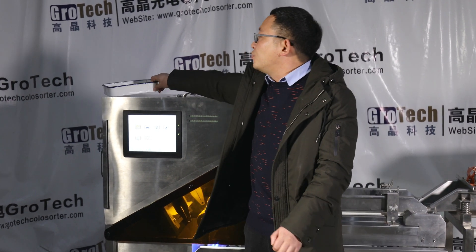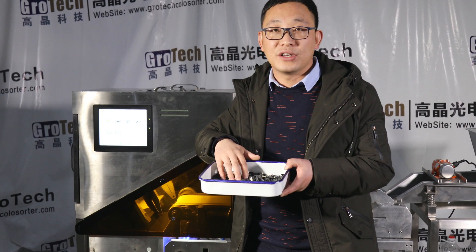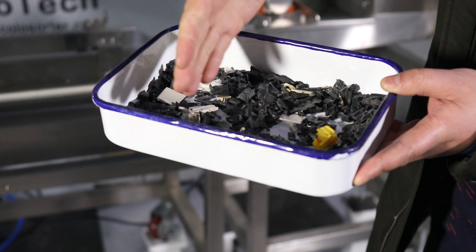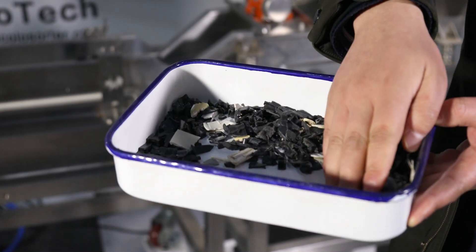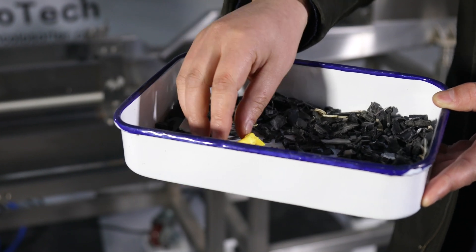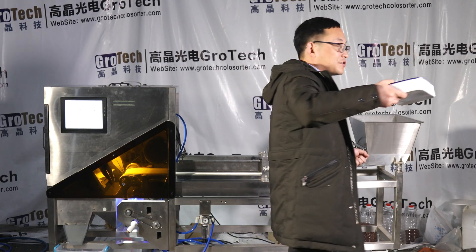Today I will use one kind of material: ABS plastic. I will separate them into two parts — one part is all black, and the other part is all the bright colors. I'll show you how to operate this machine.